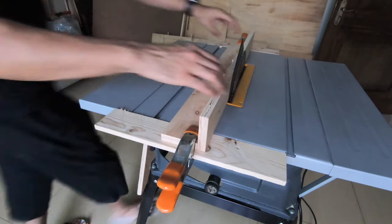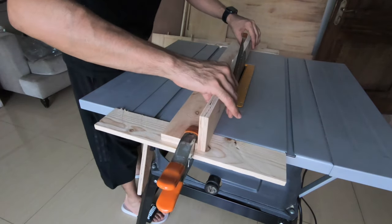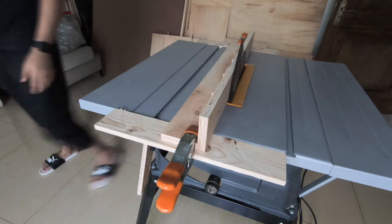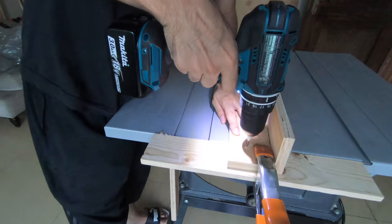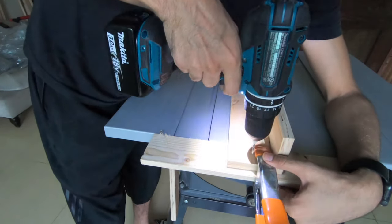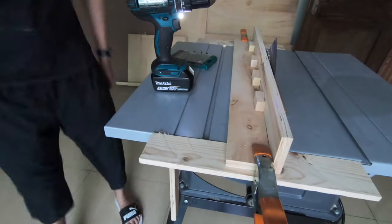I clamp the fence temporarily and align it with my table saw blade — this is crucial so that everything I cut will be straight and aligned with the blade. Then I screw in two holes and put two screws in each side to secure it.